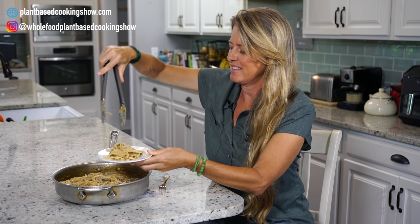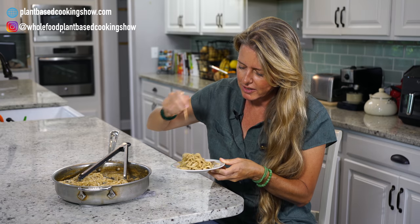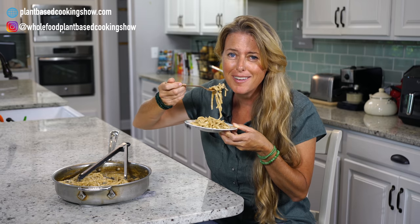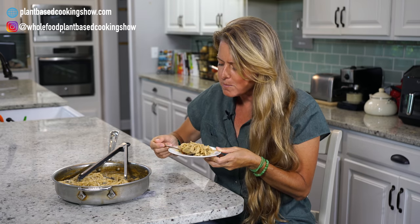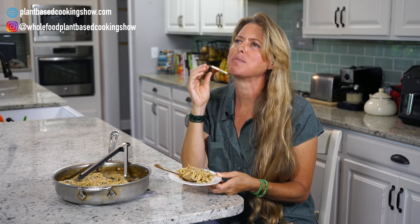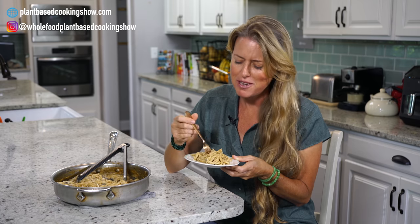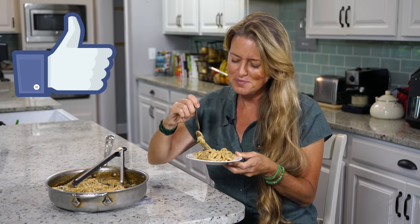It's my favorite part — the eating part. Let's get a little bit of this. Oh wow, that smells so good. Trying to get some mushrooms in there. It's going to be a little bit hot, but that's okay — I'll sacrifice for you. I think I may have found my new favorite meal. This is so, so good. So creamy. So decadent. You are going to love it! So be sure to give this a like, and I'll see you next week.